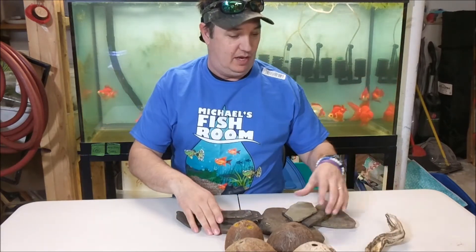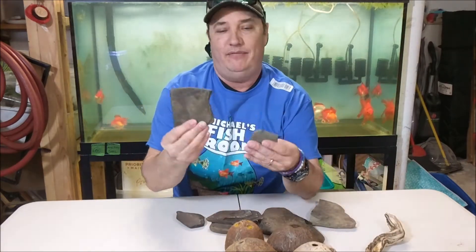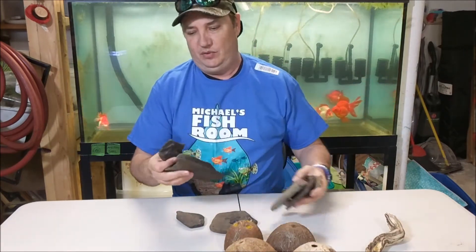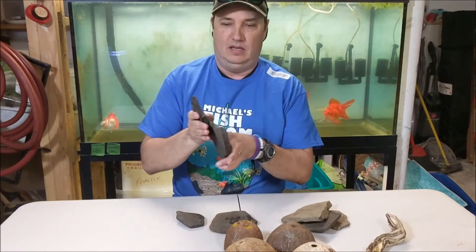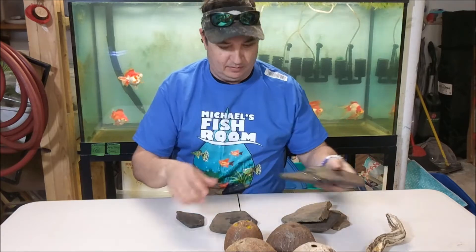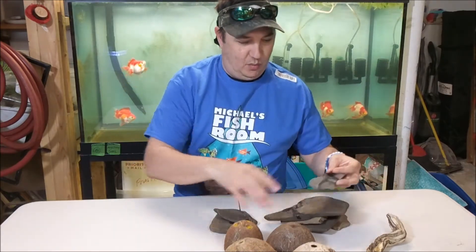I went upstate and got some rocks. I like flat rocks because you can stack them and crack them and stuff like that. These were in a stream. That'll work — we can make little bridges and whatnot.